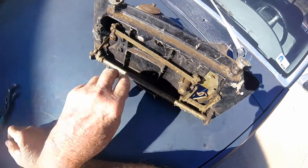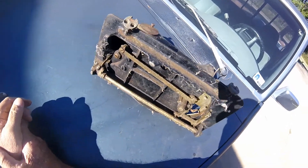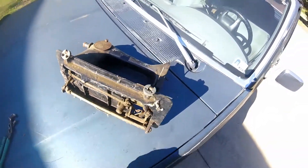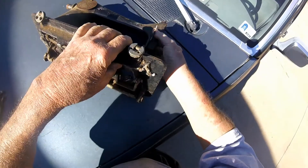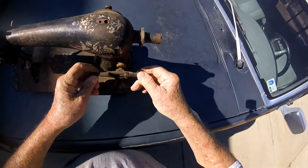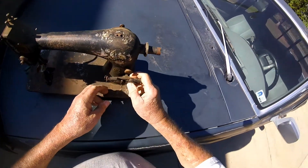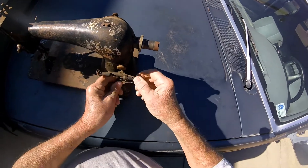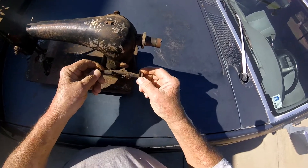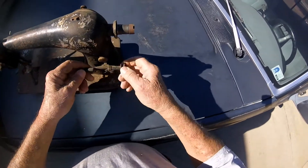I suppose somebody on eBay might give you a couple of dollars for this thing. There's probably some parts on here somebody needs to fix their Stinger sewing machine. It's got some kind of shuttle on here that turns to wind the bobbin I guess. There's a bobbin holder over here. I bet I could make a Jim Dandy fishing line feeder for your fishing pole with or something. I guarantee you that little contraption right there could be used to make something.